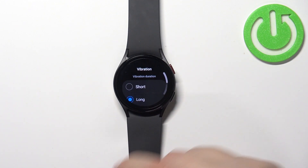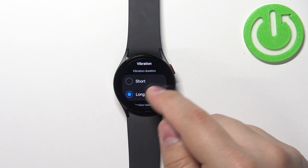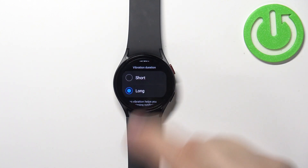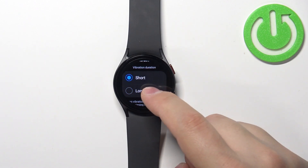Select it, and now you should see two categories: Vibration Duration and Vibration Intensity. In the Vibration Duration category, we can select between Short and Long. If you select Short, the vibration will be short like it says, and Long is quite a bit longer.